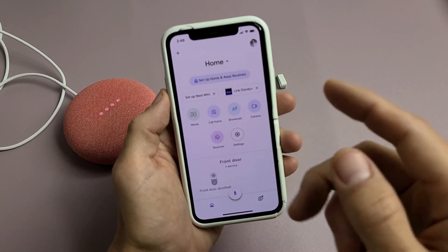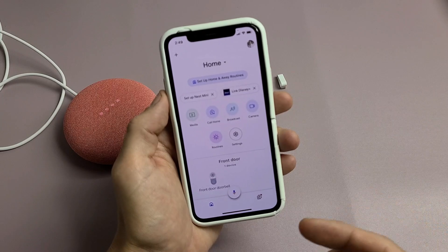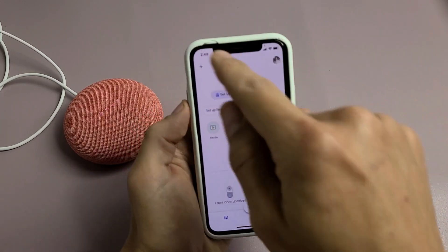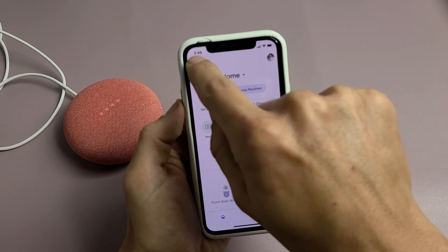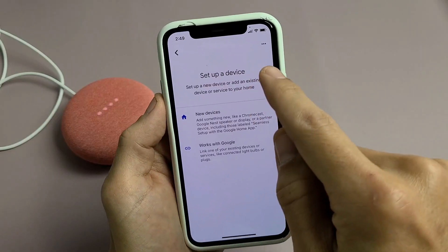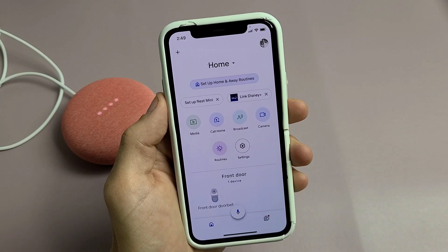Sign up if you haven't signed up yet. Signing up for Google Home is free — all you need is a Gmail address. After you create an account, once you're on the homepage, tap the plus sign in the top left-hand side, then tap on Setup Device, and click the first option that says New Devices.